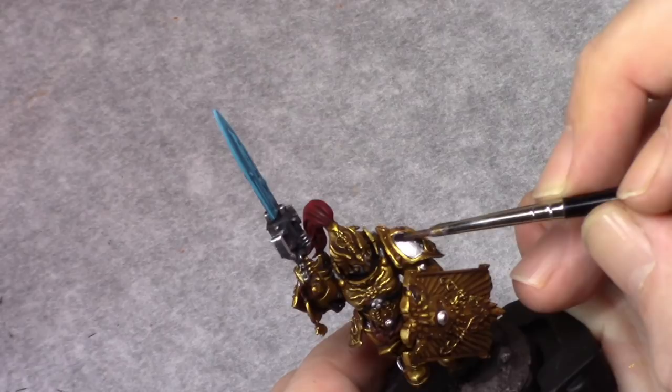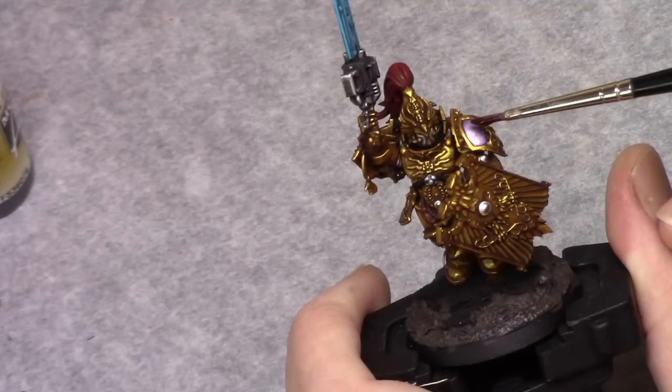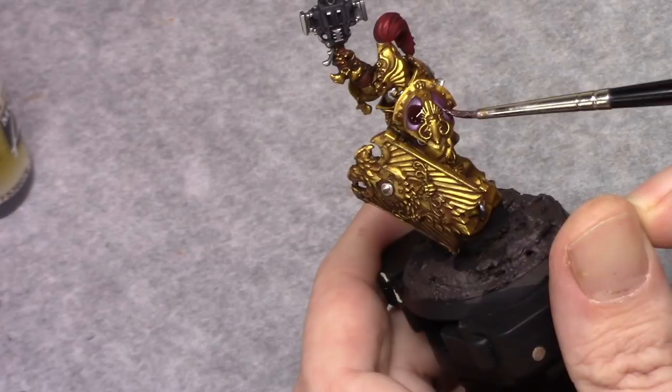Using Druchii Violet I washed the silver on the left shoulder pad. Once this is dry I did the same thing with Carroburg Crimson, making sure it sticks nicely to the edges of the silver.